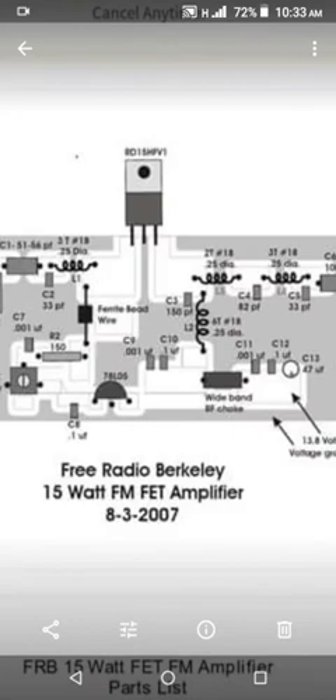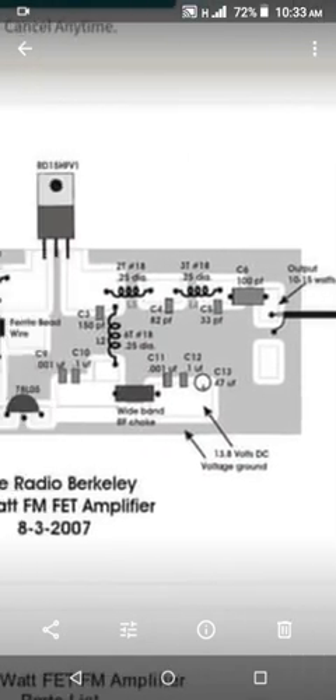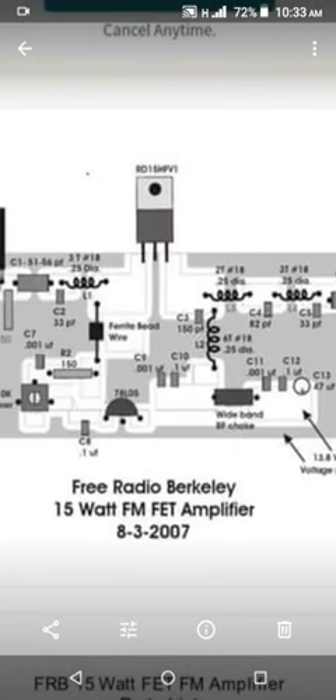Here's the result after the etching. Sorry for the blurred image because the camera I use is low quality. I found this layout for the RD-51 HPF1 on the internet.